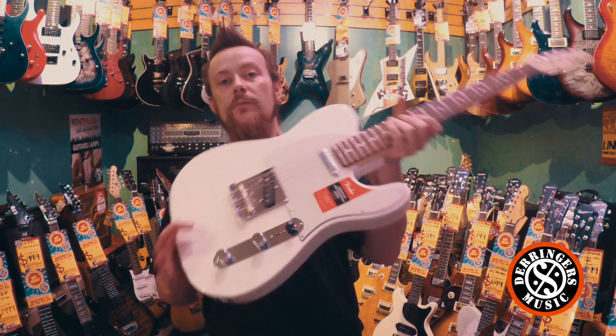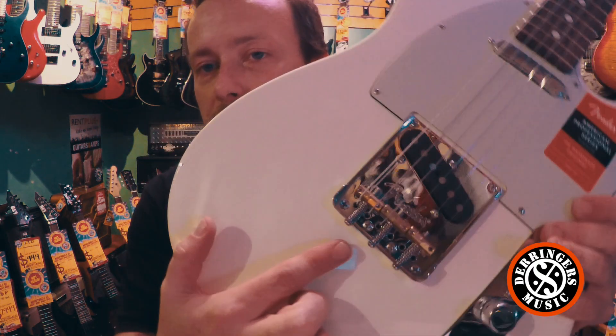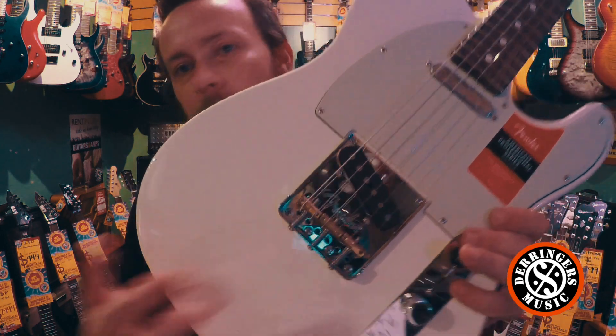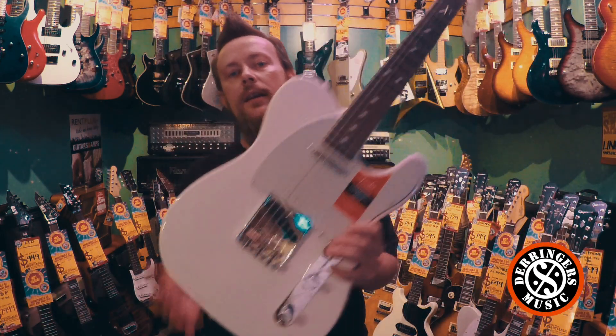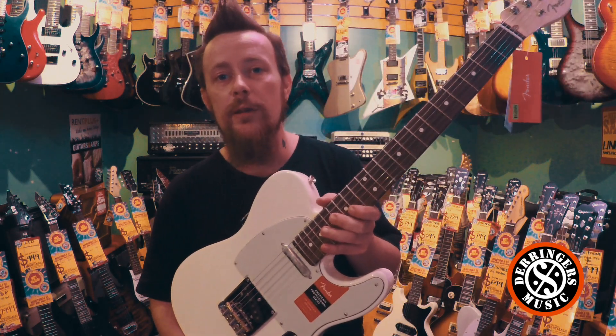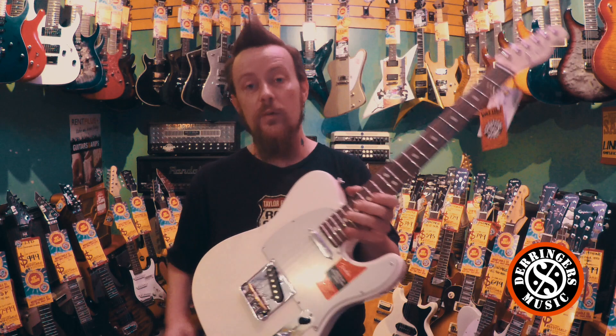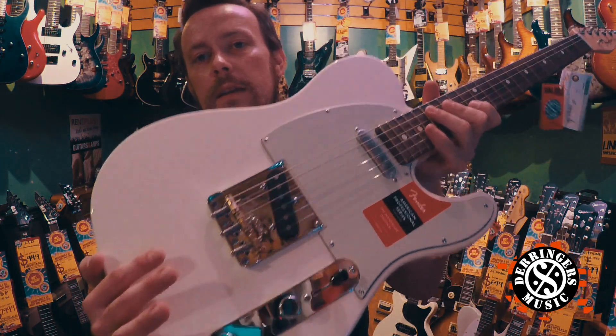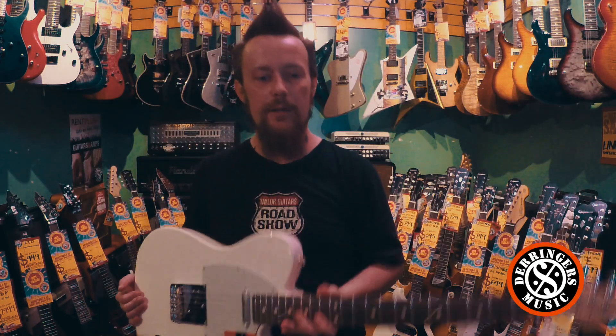The next upgrade with these Telecasters is they have a brass three-bridge saddle piece system. They sound really cool, they add a little bit more brightness to the guitar, very stable, and great for intonation as well. That is one upgrade they've done with this one that they haven't done on the Strats — the Strats are a bit of a different system again — but they feel really cool and sound really cool too.